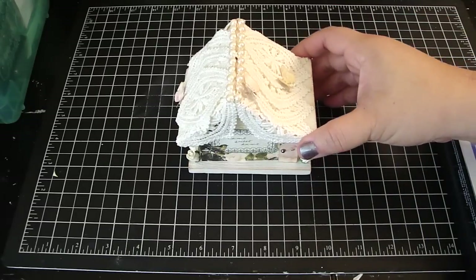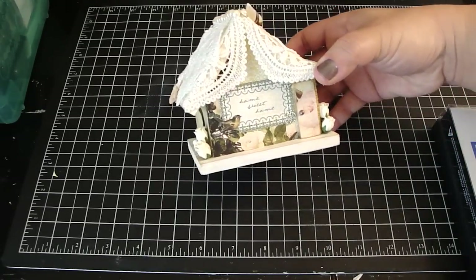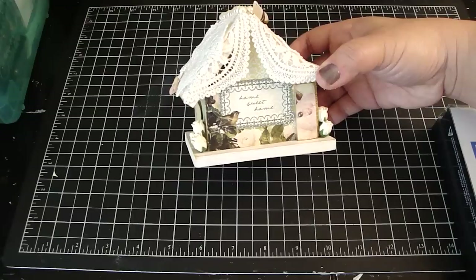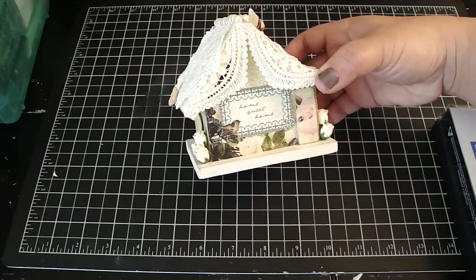You can get this at Joann's where they sell all the unfinished birdhouses. I wanted to make a little shabby chic home and I used Webster's Pages, Wonderfall, and Hollywood Vogue Collection. Really gorgeous papers to work with.